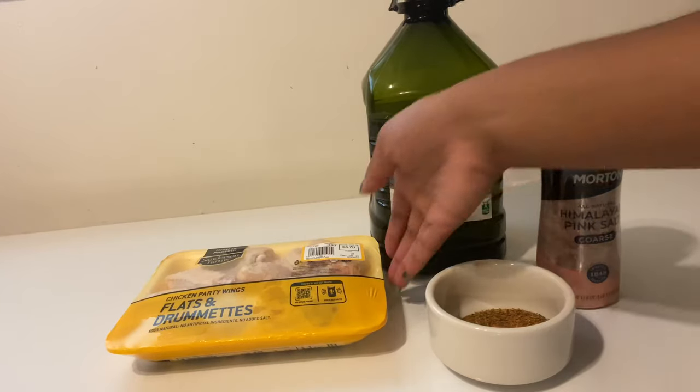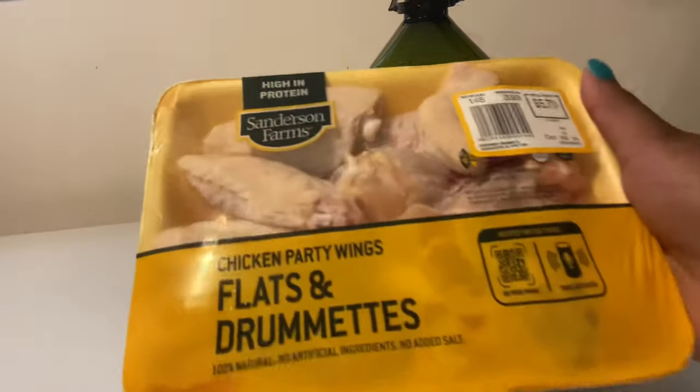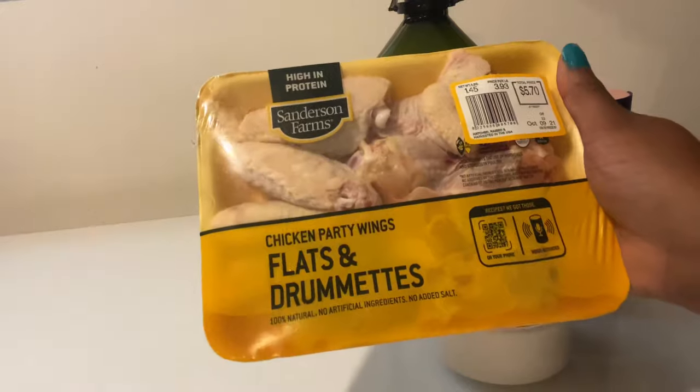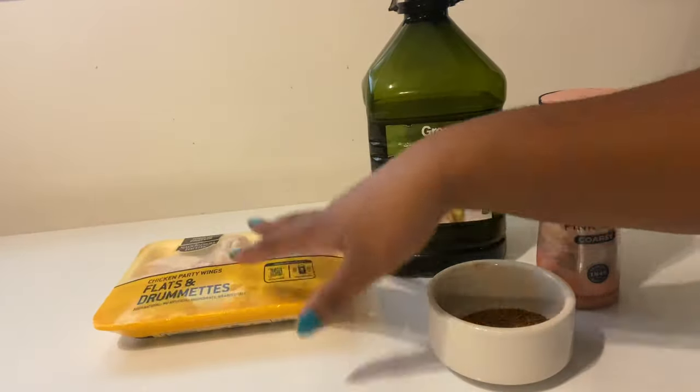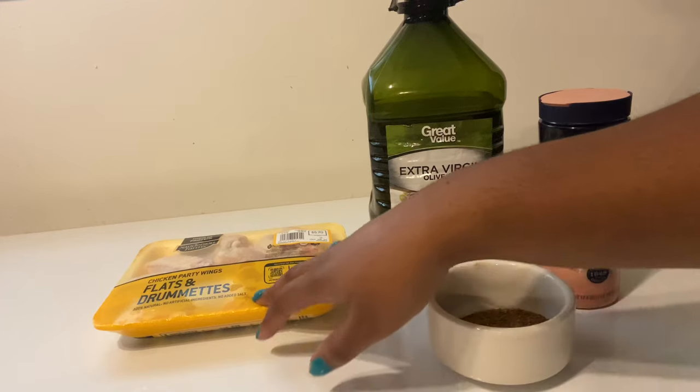For this recipe you're gonna need about 10 to 15 chicken wings. I got these wings from Walmart for only $5.70. If you're ever looking to catch any good deals you can watch my Walmart haul in the link below.